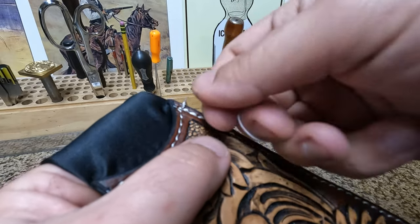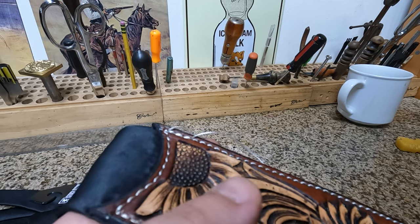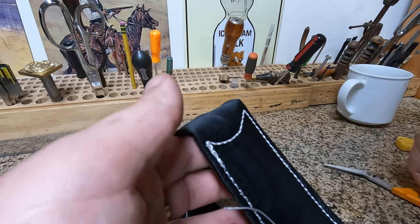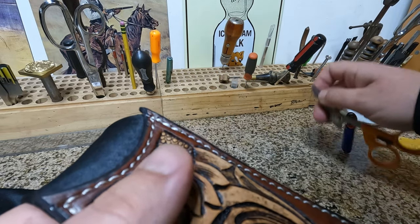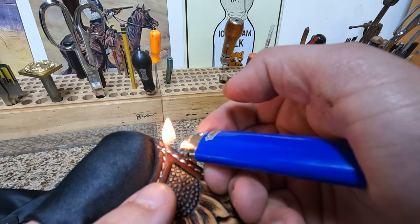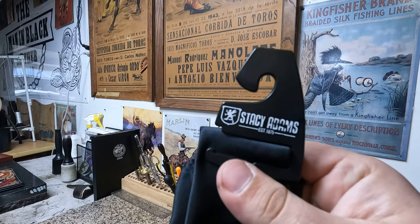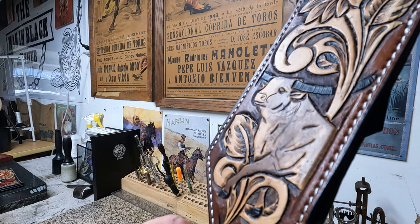Now we got our loose threads here. Make sure that sewing knot ends up in the middle of the leather. Burn our loose threads — something sharp — tuck the burnt nubs down in between the stitching. There we have it. There we go.